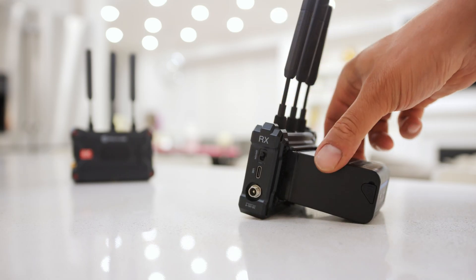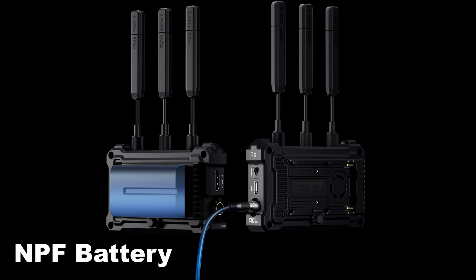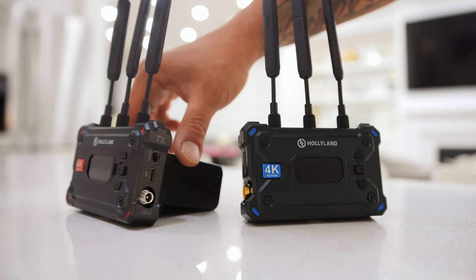The flexible power supply options include the DC locking connection at the side of both the transmitter and the receiver, along with the MPF battery option that we can use to power each of these devices.